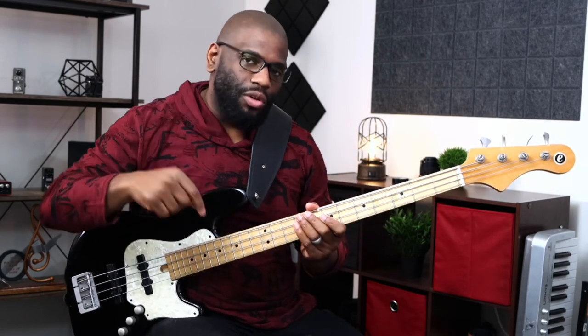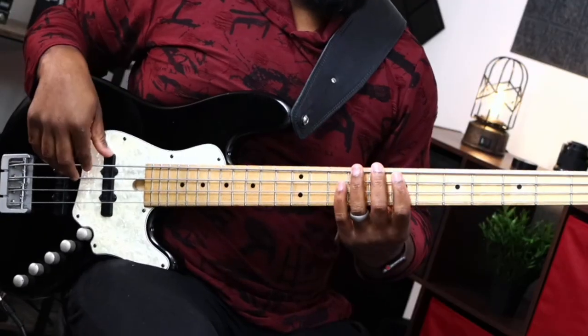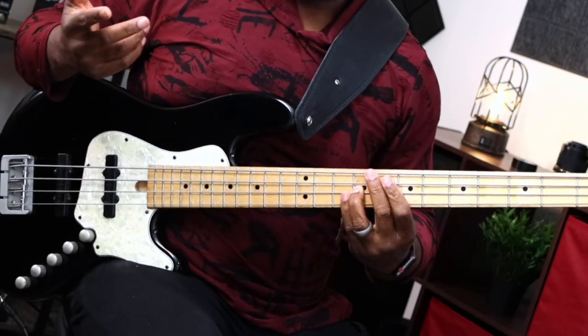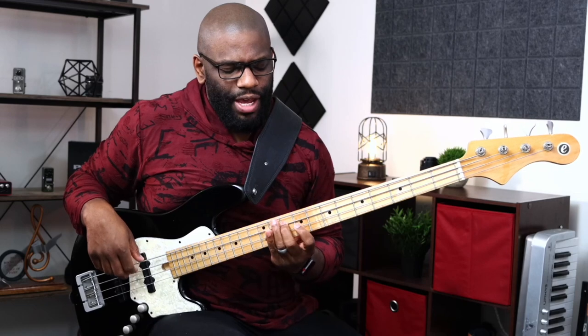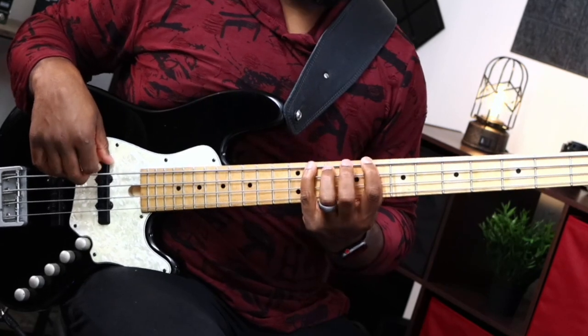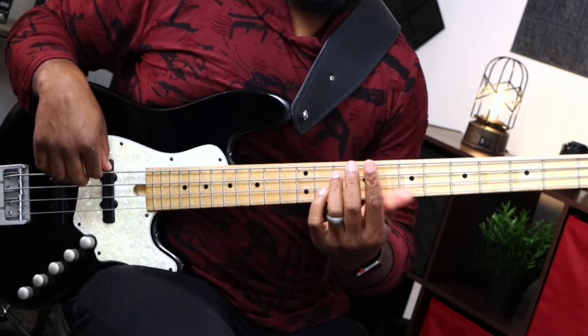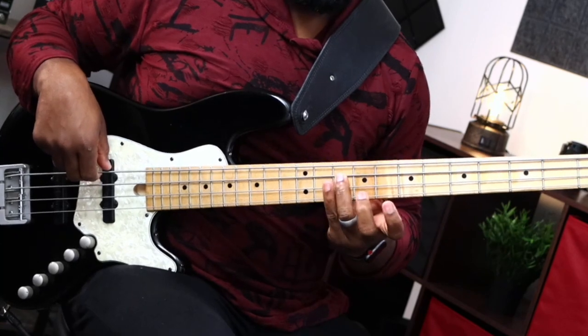Now you cover a bit more ground instead of being stuck playing it just one way — you have a few more shapes to use. Keep watching to see exactly why this helps. Next we'll do minor as well. You can also use this with an arpeggio and add the seventh, playing one, three, five, seven the same way. Once you learn this concept, adding those extensions won't be hard at all.